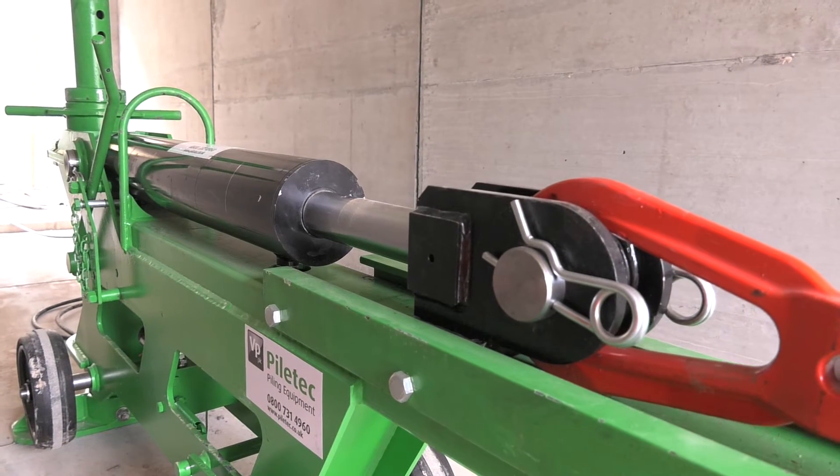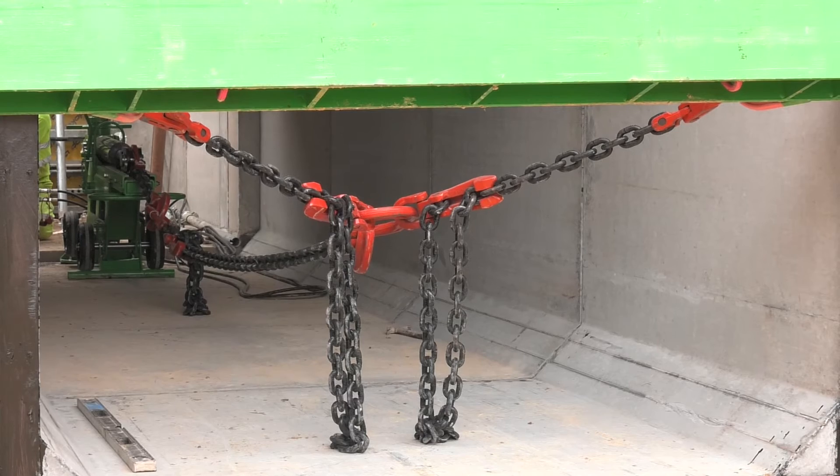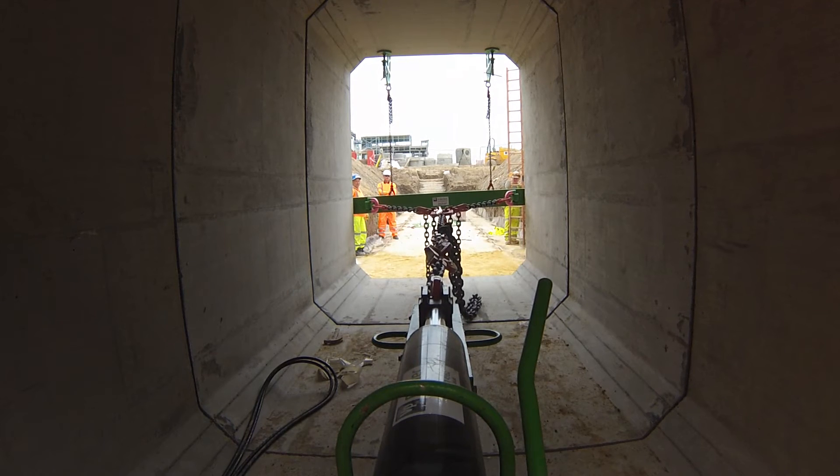Retract the ram and pull the culvert into place. The pulling force or tonnage can be preset up to 20 tonnes by Piletech during installation or before delivery, depending on your manufacturer's recommendation.